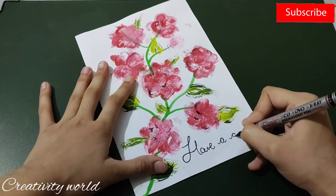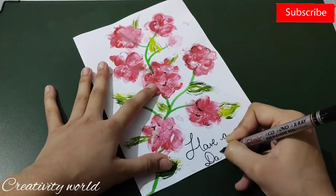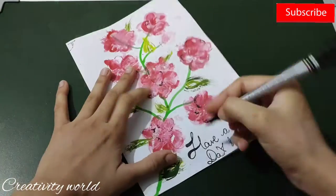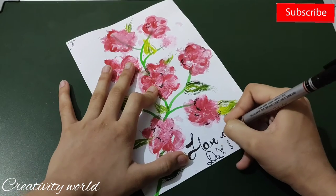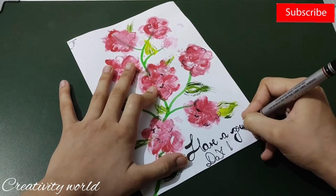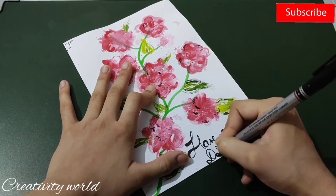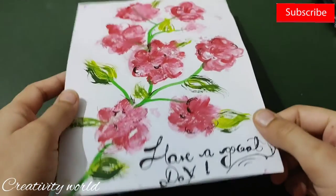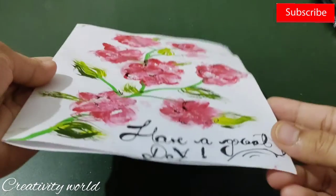I'm quickly adding the sentiment 'Have a great day,' giving it a little dimension to create a calligraphy effect — I don't have a calligraphy pen right now, so I'm just creating it this way. You can also add varnish to protect and seal your work for long-lasting colors. The beautiful one-stroke painting is ready!